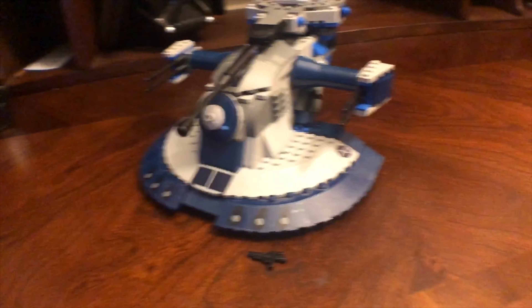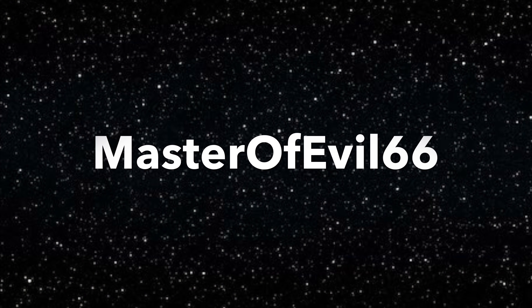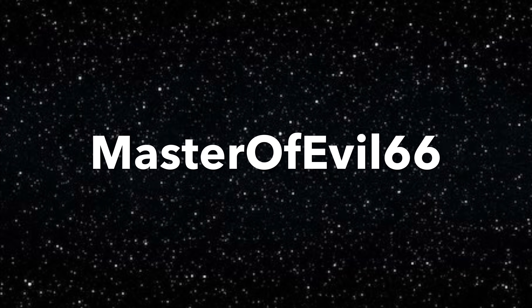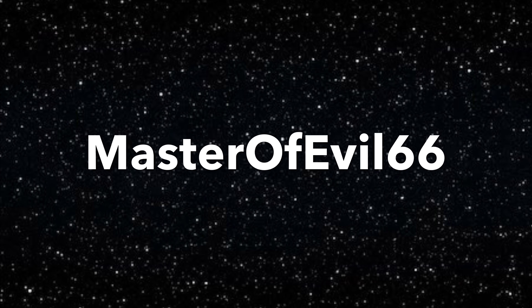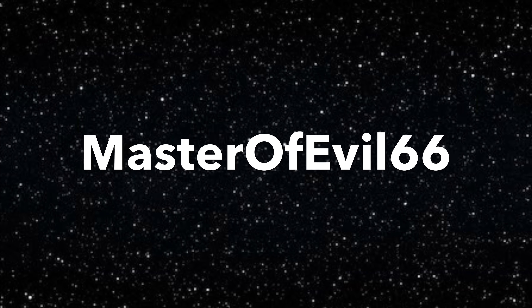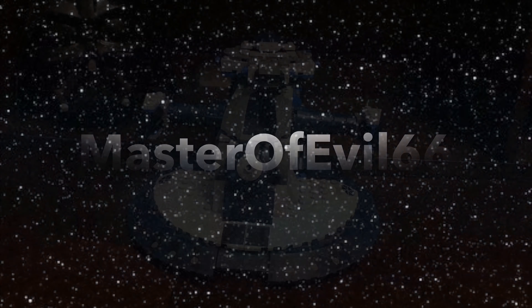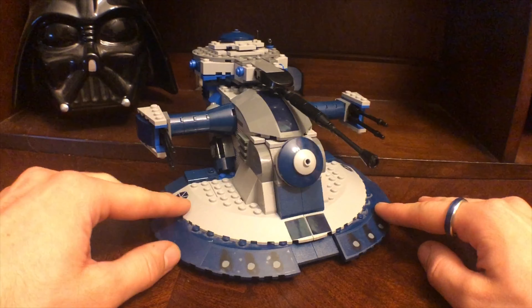It looks like we got another review for you. Look at this. All right, welcome back to another Master of Evil 66 video.